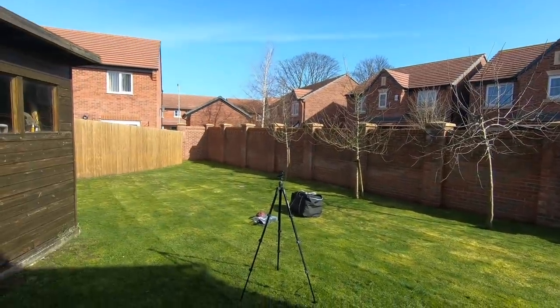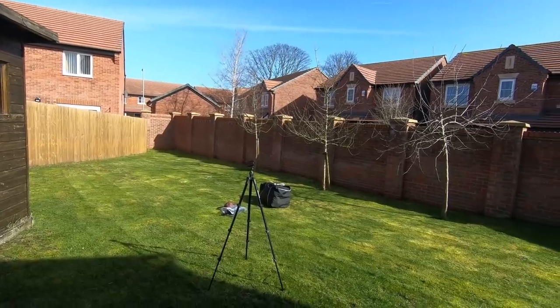Oh sorry, it's not on yet. Go. Right, we're over in a trial run of putting up the driveway awning, the Outwell Revolution driveway awning. That's a nice picture of the tripod, isn't it?